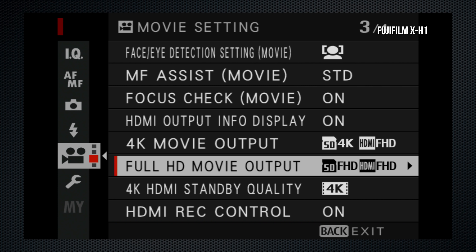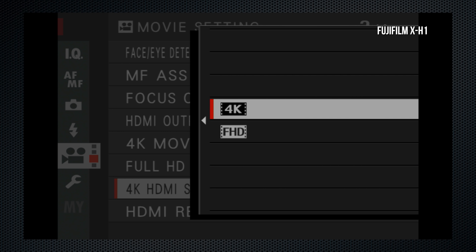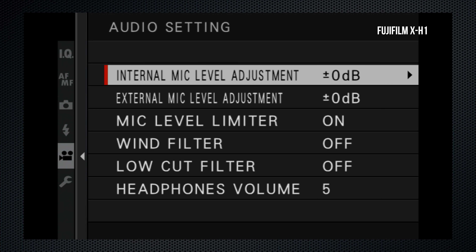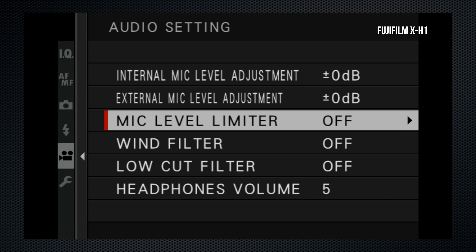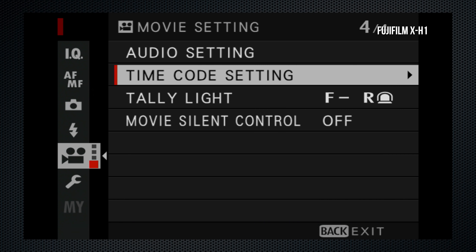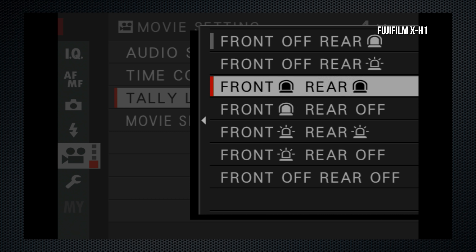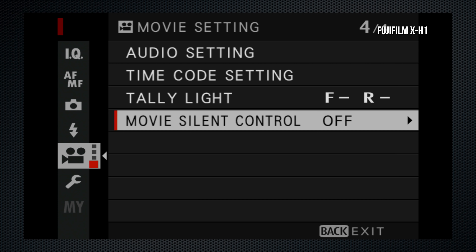For HD, both internal and external recording are available, or external only. In standby, output can be 4K or 1080. Audio control is much improved — it's set in decibels with independent settings for the internal and external mics, a very useful feature. The limiter can be disabled, and headphone volume is set here where it's most useful. There's an extensive selection of timecode settings for both internal and external recordings, several tally light options — solid or flashing with both front and rear lights. Movie sound control disables and locks all clicky controls so the audio won't be affected.